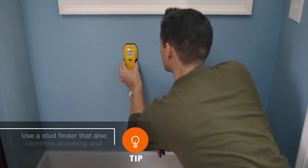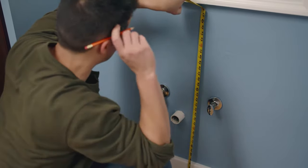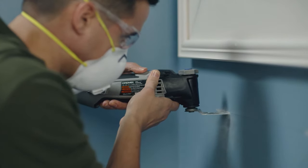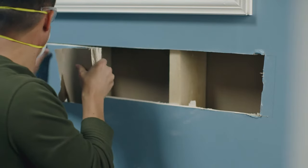To begin, use a stud finder to locate the wall studs where you'll fit the mounting brace. Then mark the height of the support recommended by the manufacturer's instructions. Next, carefully cut a hole in the wall based on your measurements, making sure not to cut any electrical or plumbing fixtures.